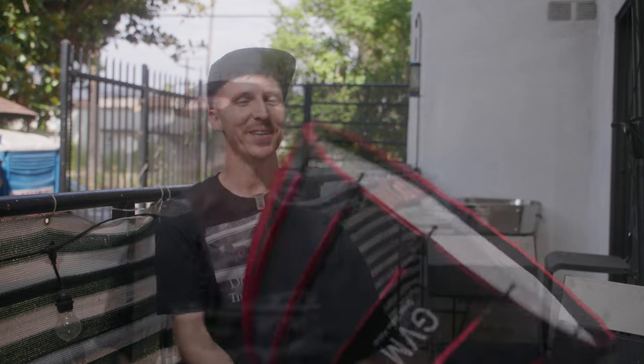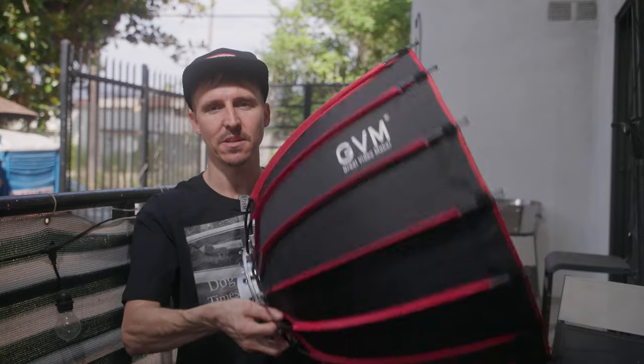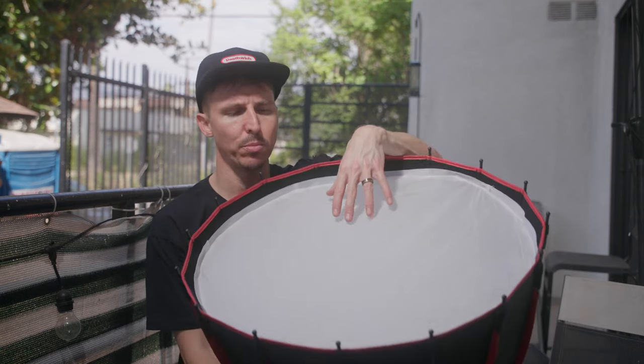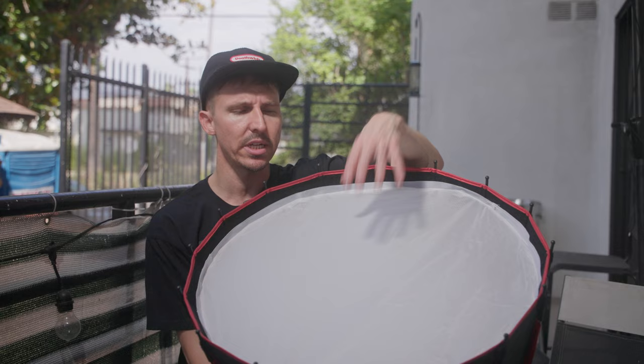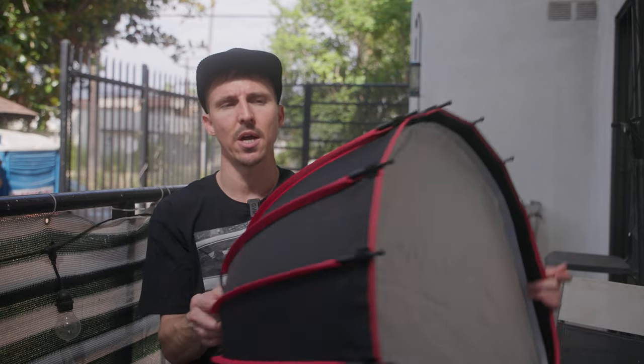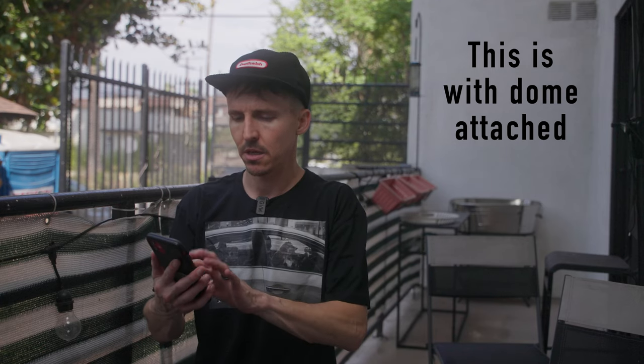I want to soften this up — I'd normally use at least a four-and-a-half foot dome. GVM did send me a smaller dome, pretty good quality. I'm not going to use the 8-crate grid, but I have it double broken. GVM includes a smaller inner diffusion — probably a quarter grid — and a larger outer one, probably a half grid. So I'll throw this on for a more realistic real-world scenario. I turned the light off to swap the reflector for the dome, and it instantly reconnected to the app — no issues.